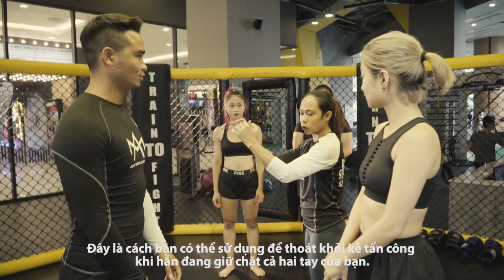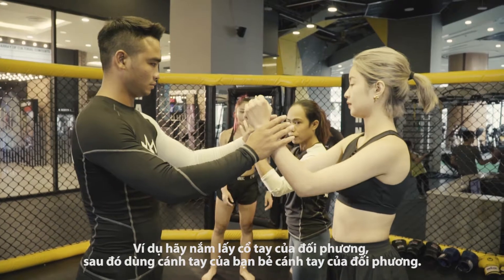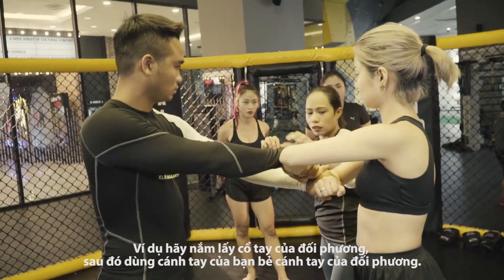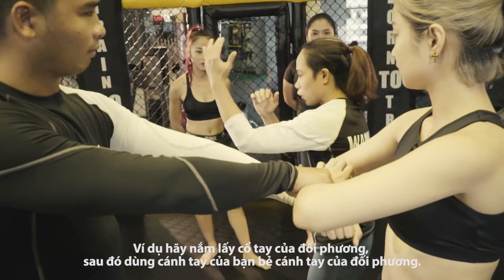This is how you escape when someone holds both of your hands. So from here, grab the pinky — the pinky will be there. Okay, grab the pinky.